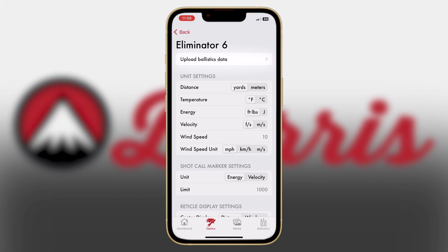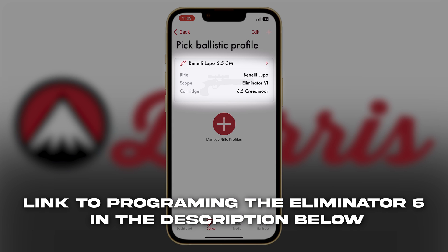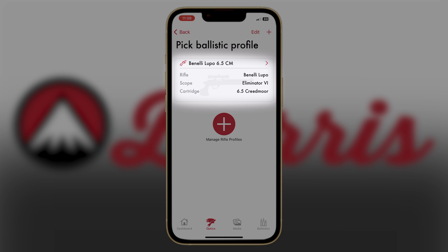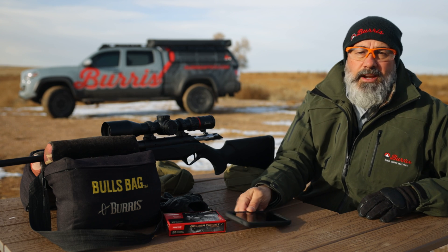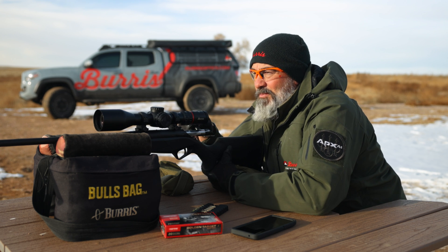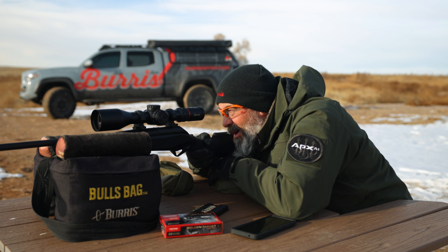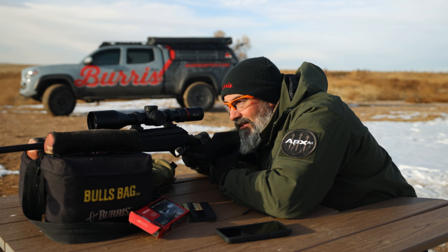We've already built our bullet profile and pushed it to the scope. What we're going to do is shoot at distance and confirm this, and make any corrections if necessary. We're on at 100. We're going to jump right out to 500 yards. I've got probably about a half-value, four to five mile-an-hour wind left to right — looks like it's pretty much at 90 degrees. One very nice feature about this scope is it displays your wind, and with the app you can customize that wind.